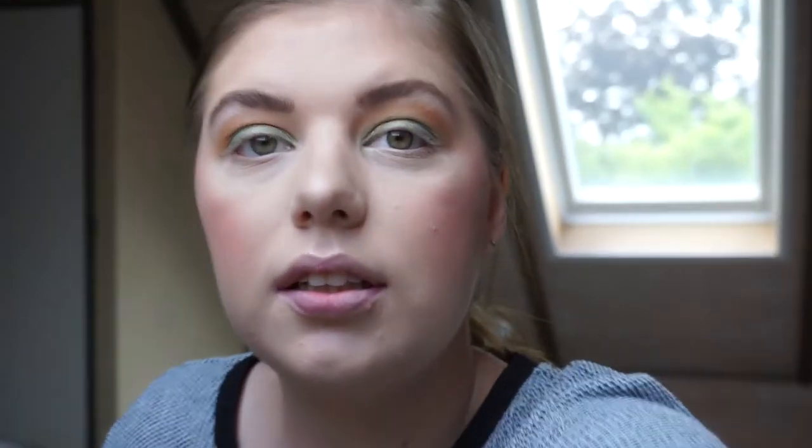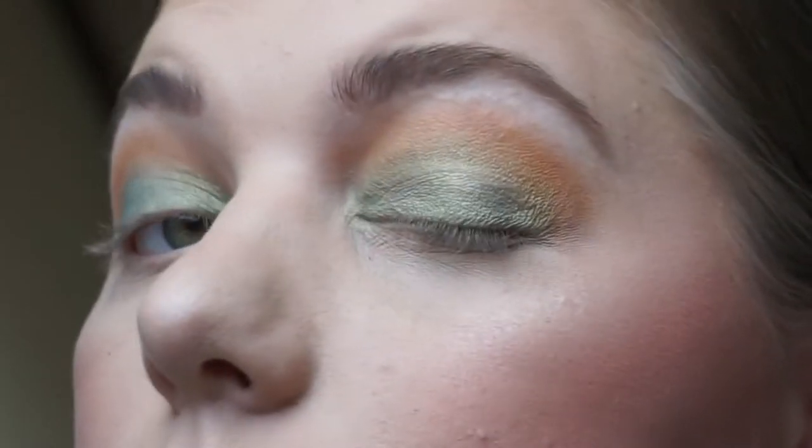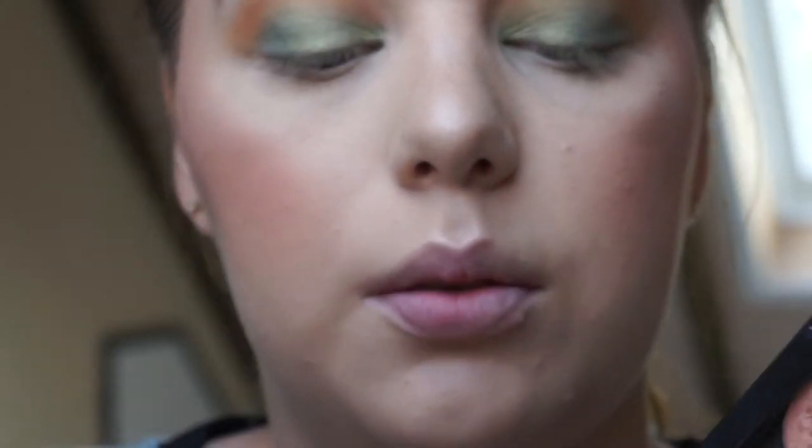Let me zoom in so you guys can see. This is kind of what it's looking like — it seems very light on camera, so we can go in with our finger just a little bit to deepen it.